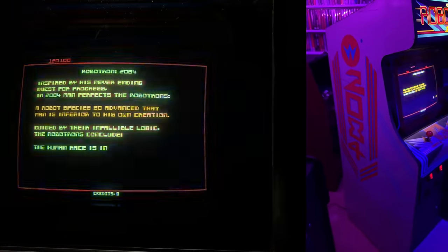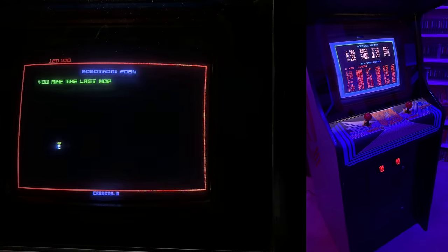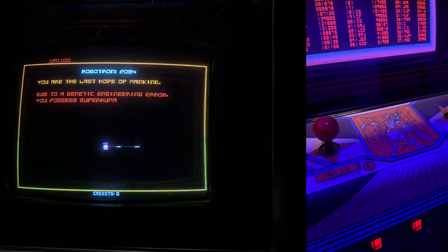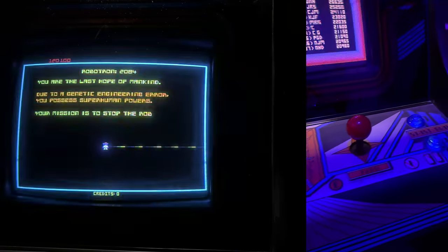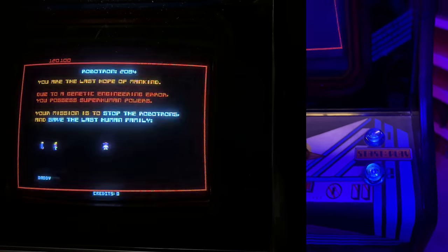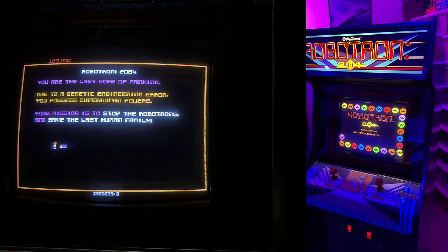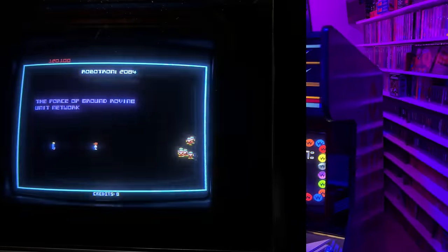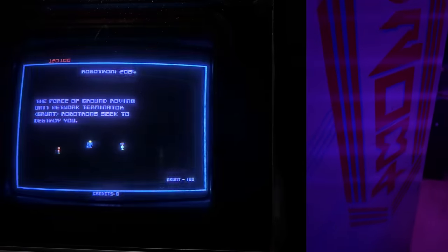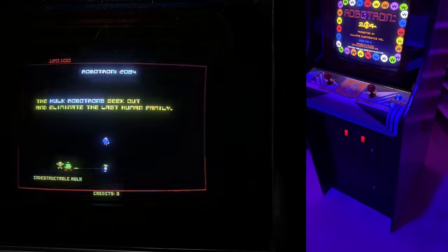Going back, this is now a couple years ago — Robotron has always been one of my favorite games. I had wanted one of these for a while. This ended up being one of the first 10 games that I picked up way back when. I had been looking for one for a while, and I ended up picking this up about a month after I got the Donkey Kong. I had just been checking everywhere — Craigslist, Facebook Marketplace, everywhere — looking for a project to restore. And eventually one day, this listing popped up.